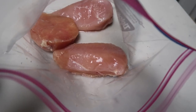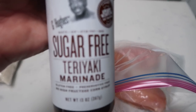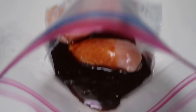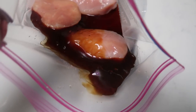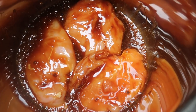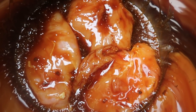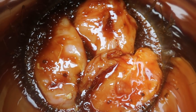First, add your chicken to a Ziploc bag and add in your teriyaki marinade. It does want this to marinate for about 20 minutes. I'm adding about half of the bottle, which is plenty for three chicken breasts. Get it mixed together and throw it into the fridge while we prepare the rest of the ingredients. Then place your chicken with the teriyaki sauce directly into the Instant Pot.